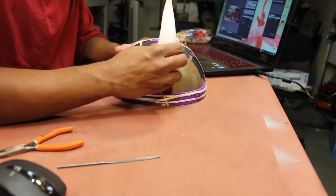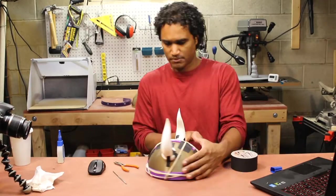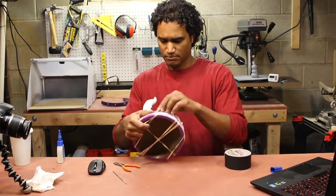Now I'm applying glue to the horns and using the same process with the tape to hold them in place, then rubber banding them.